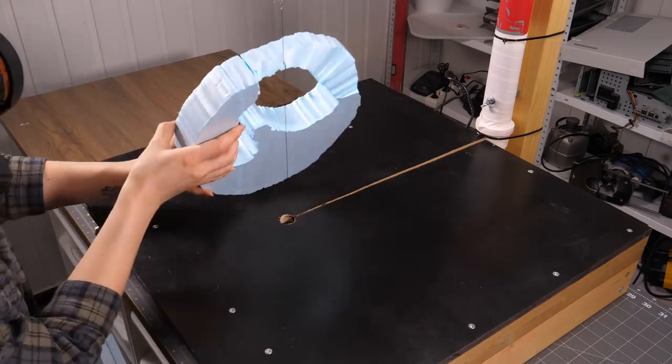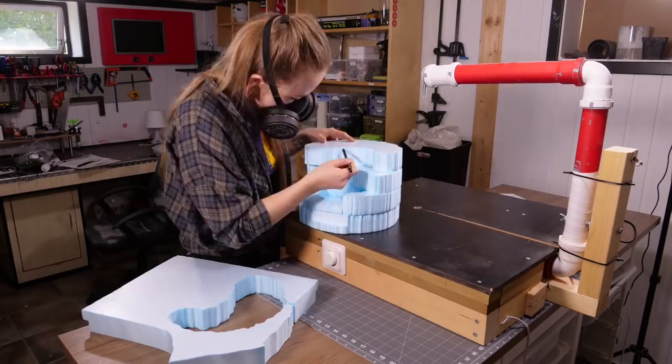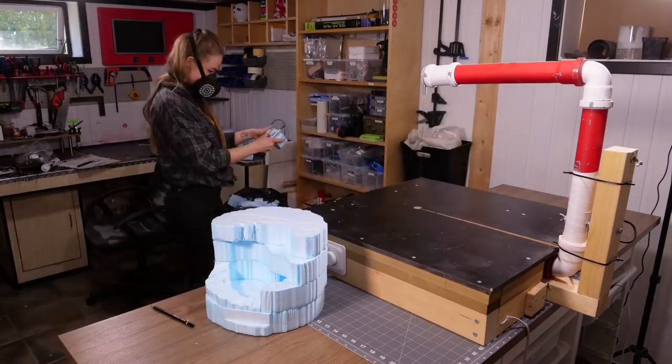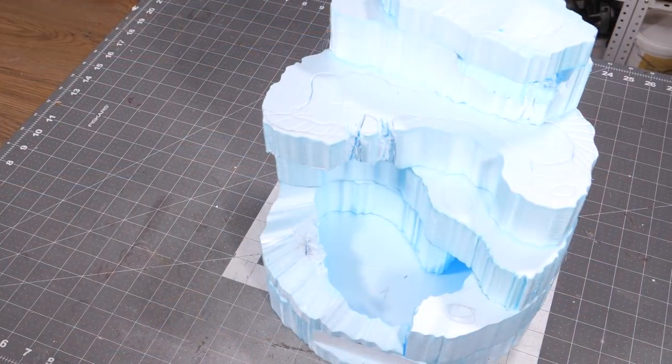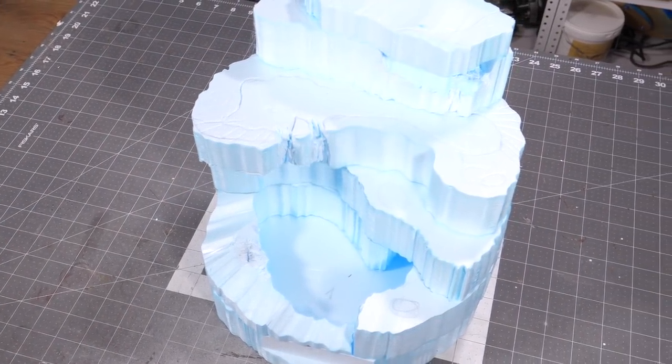You can of course use any type of hot wire styrofoam slicer out there, and if you want to DIY a tool like that, there are tons of easier ways to do it than this one. I tried to incorporate some small caves and deep lakes, which of course I had to account for when cutting out all the layers.